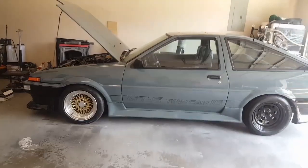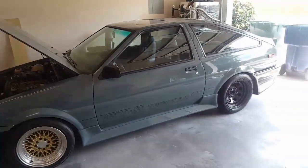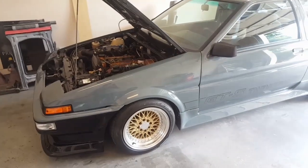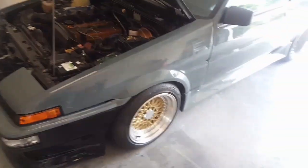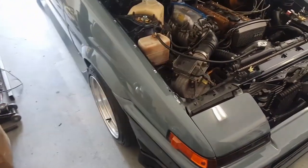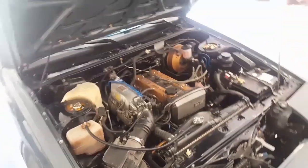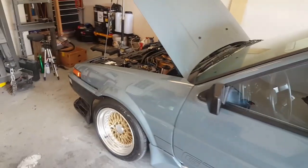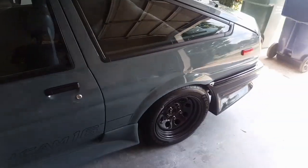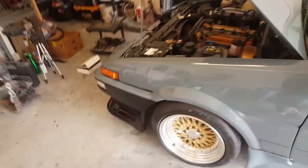I've got pretty much everything sorted out and I've been driving the car. It does need an alignment, but what I want to do before taking it to the shop is sort the camber out here at the house. My goal is to measure and adjust the camber to about negative one degree, because this is a car I'll be daily driving and I don't want to set it up with too much negative camber and have the tires wearing out prematurely. With a solid axle out back, I only have to worry about the fronts.